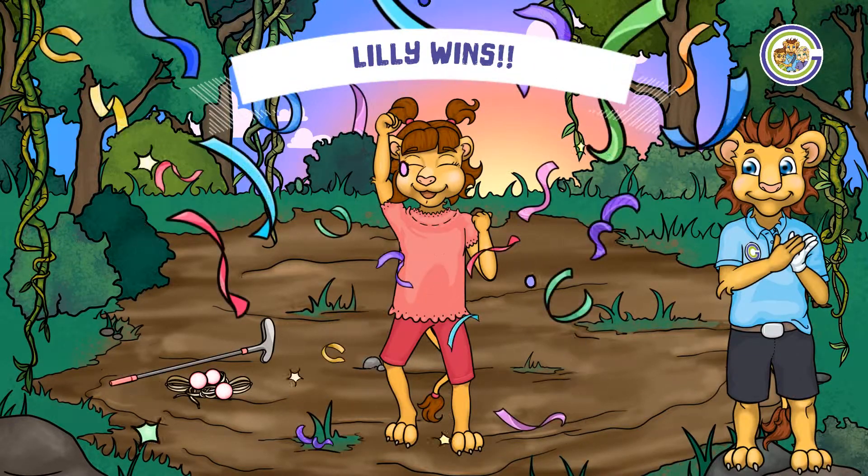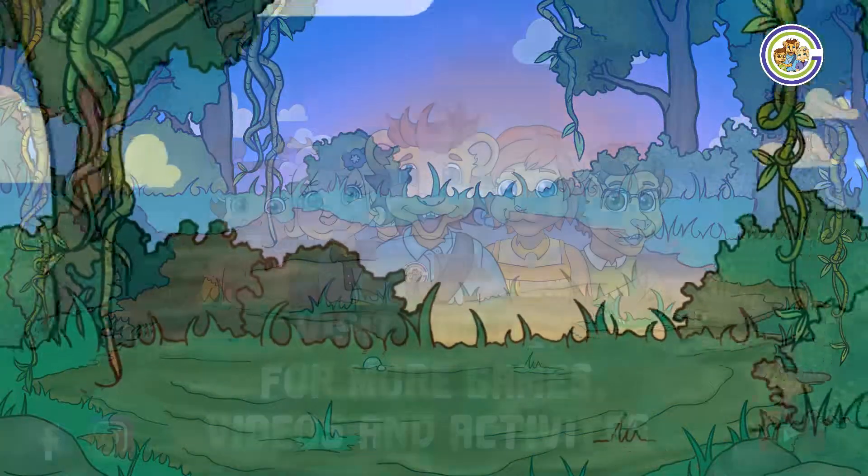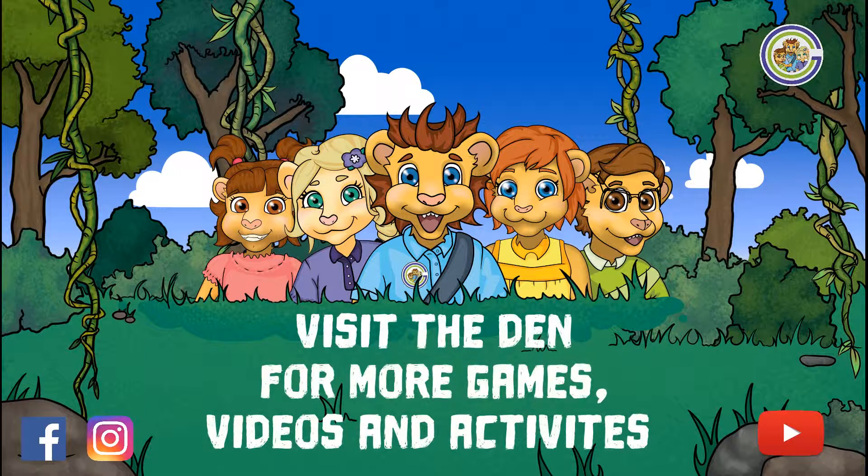Congratulations Lily, our Golfing on the Edge champion — fearless when it comes to competition like this. As a member of Golf Cubs, be sure to explore the den for more exciting games, videos, and activities.